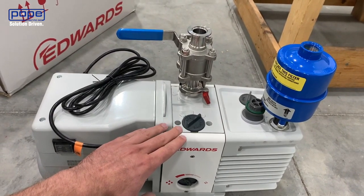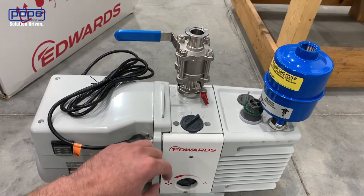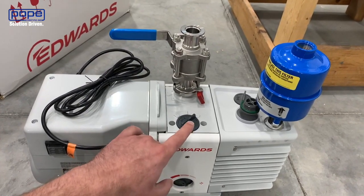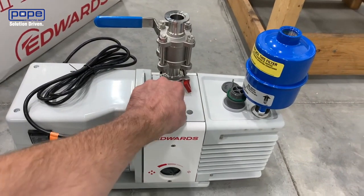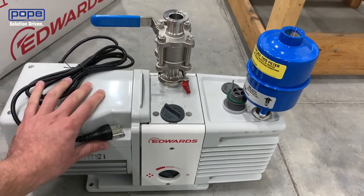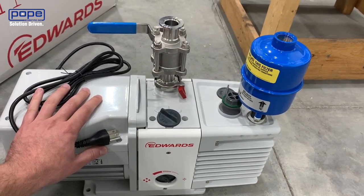When you're using it, you would wait until your vacuum pump is warmed up and then open it by adjusting it from zero to two — just change that switch over to two. This will allow air to flush into the oil and will allow the volatiles to be removed.